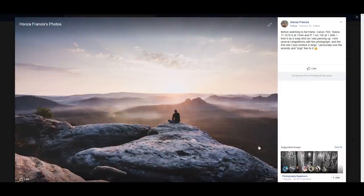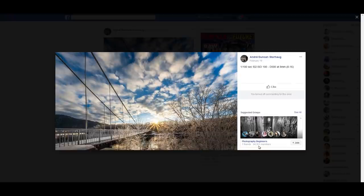This next photo I've already talked about previously. My suggestion was that there is too much clutter and chaos — your main subject is the bridge, so move over to the bridge and photograph it directly.